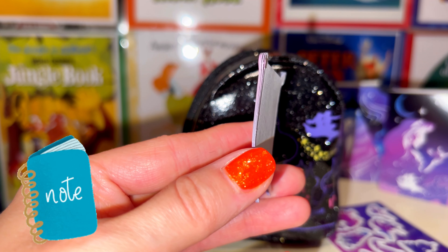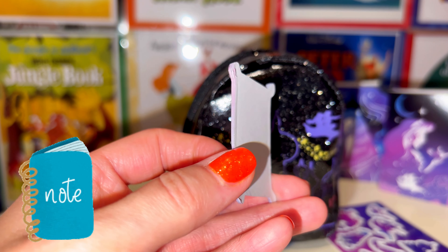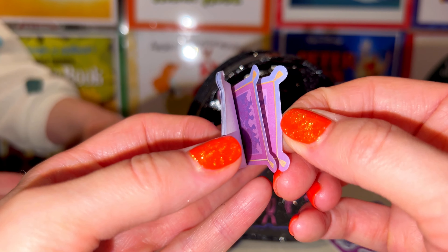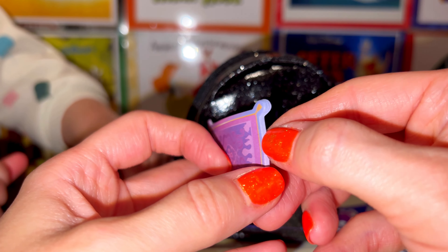This is a real little notepad. When I turned it to the side I realized it has individual pieces of sticky note paper. This is super fun — look at this!